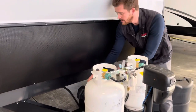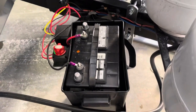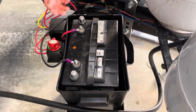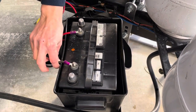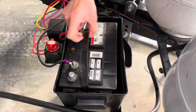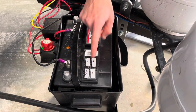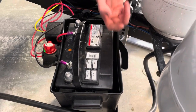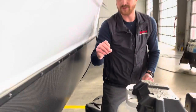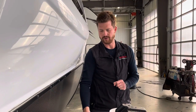Right behind the propane tanks is where you'll find your battery. This is the standard Group 24 12-volt RV battery — two wires going to it, red to positive, black to negative. It is a maintenance battery, so once or twice a year we recommend lifting these two caps off the top of the battery where you'll find six cells filled with fluid. Check the fluid level in those cells; if it looks low or you can see metal plates sticking through, you can top that up with some distilled water and put a good charge on the battery.